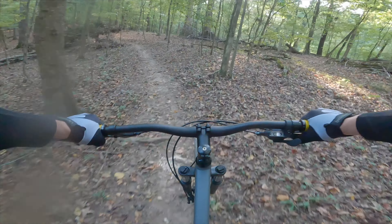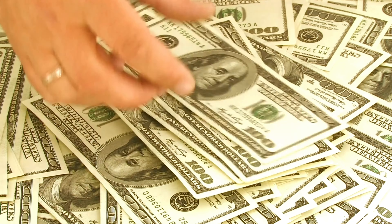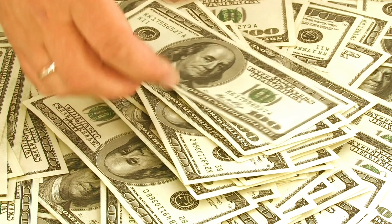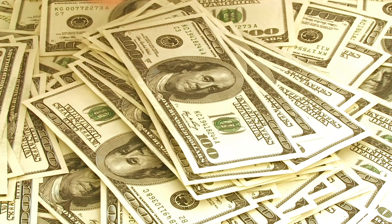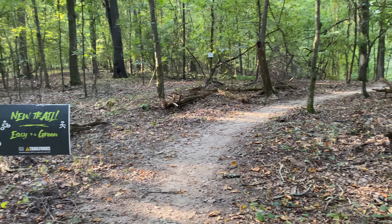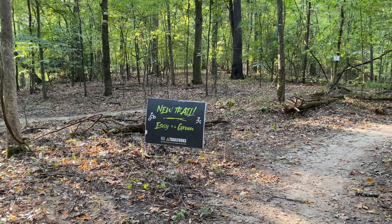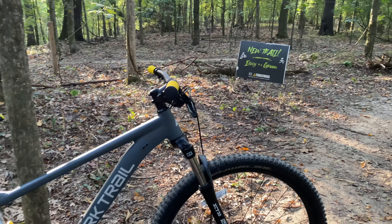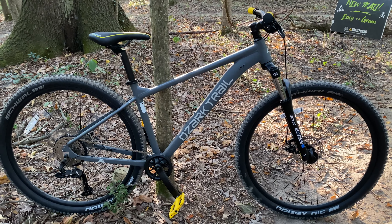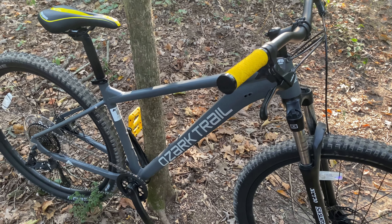Entry-level trail riding — a lot of people want you to think the bar is really high. Mountain biking is not a cheap sport, I'll put that bluntly, but it can be somewhat affordable. A lot of people want you to think you have to spend seven, eight, nine hundred dollars. Some people even comment that if you don't spend a thousand dollars you're not doing it right. But most people just want to dip their toe in the water and try out green trails. That's where this bike comes in — the Ozark Trail Ridge 29, available in sized frames, at a price point of $398.